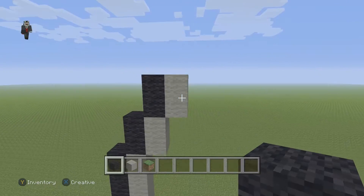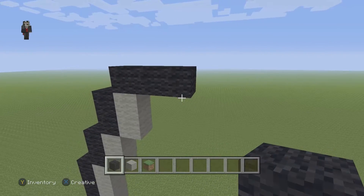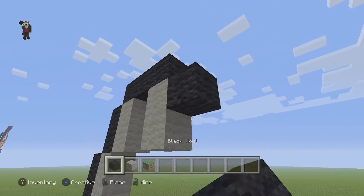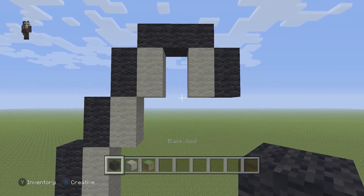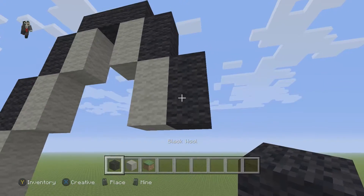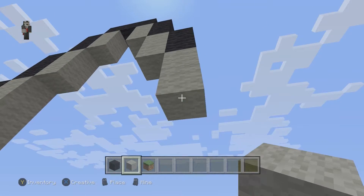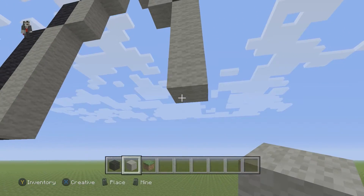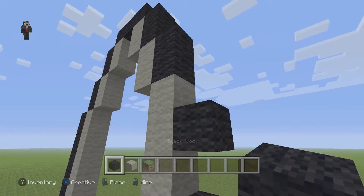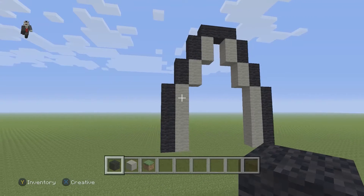Above this light gray we're going to place three black wools, then add two light grays going down with two blacks on the right. Below this black we're gonna add two light gray wools and two black wools. Then below the black we're gonna add five light gray wools and then five black wools.